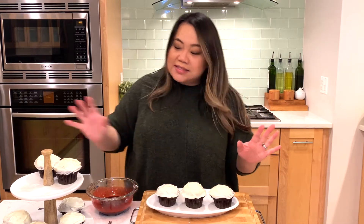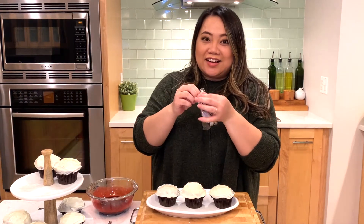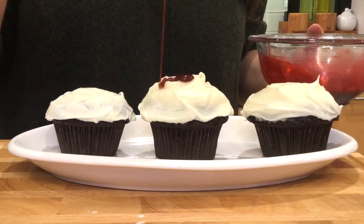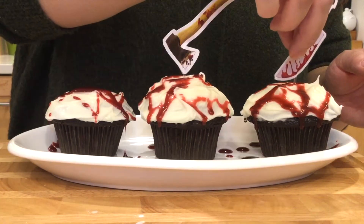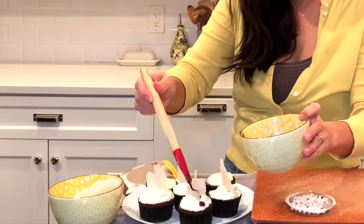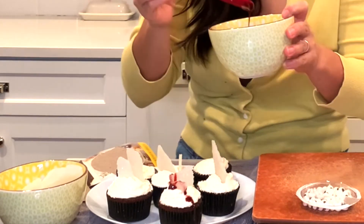I did, as a backup, have a couple of these scary cupcake toppers. I did such a good job on the blog — it's so gross!